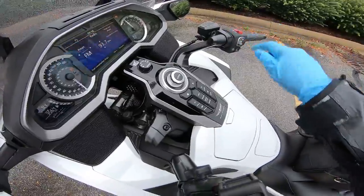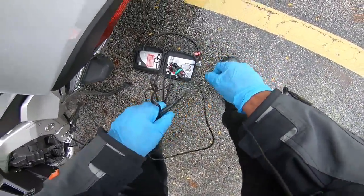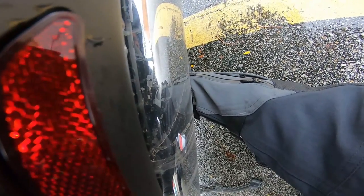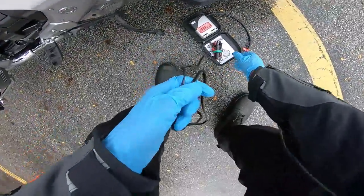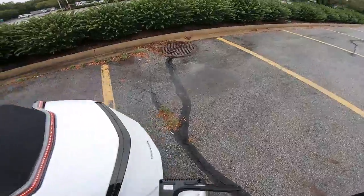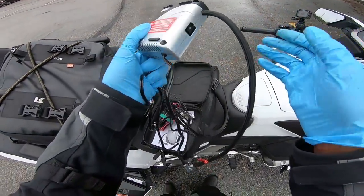I'm gonna turn the bike off since I don't need it on, take this off, and try to put this away. Let me put my valve cap back on — I don't want to lose that. So that's back on. I'm going to say this little thing was successful, though I don't really know yet. I'll let you know if I get any low pressure indicators on the bike.